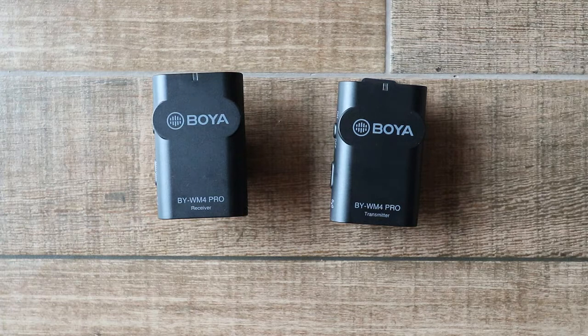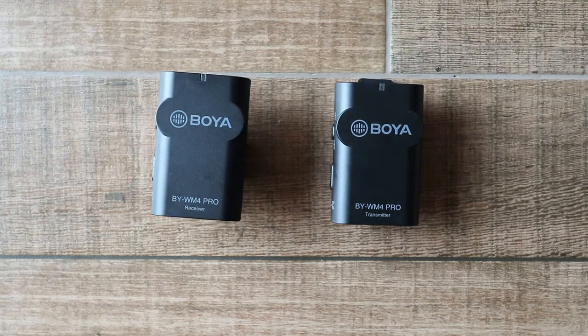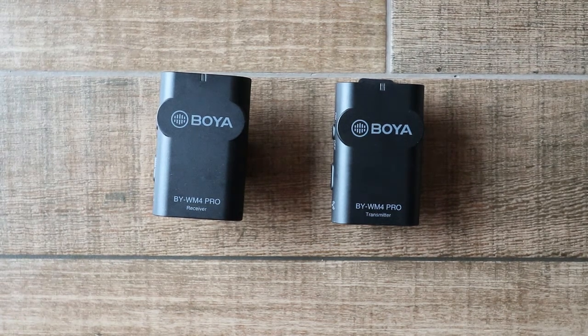The WM2G works at 25 meters, the WM4 Mark II works at 30 meters, and this model the WM4 Pro is supposed to work at 50 meters. This one is the K1 model which has one transmitter and one receiver, but there's also a K2 model which has two transmitters and one receiver, so that's suitable if there are two people speaking on the video.